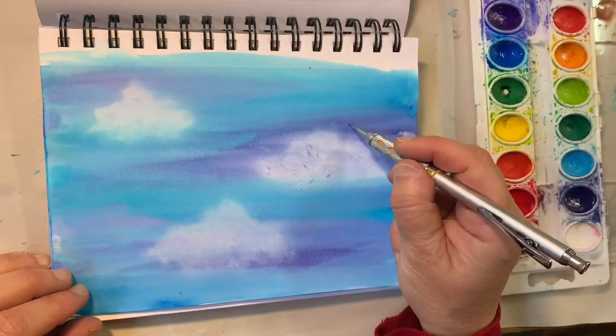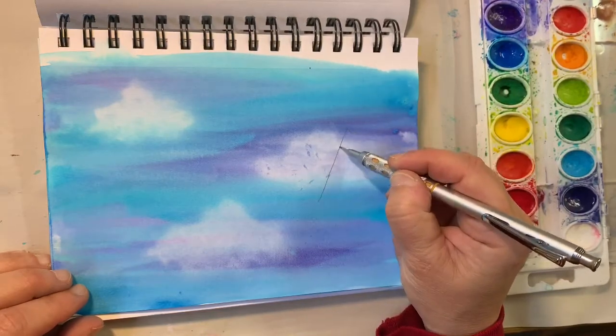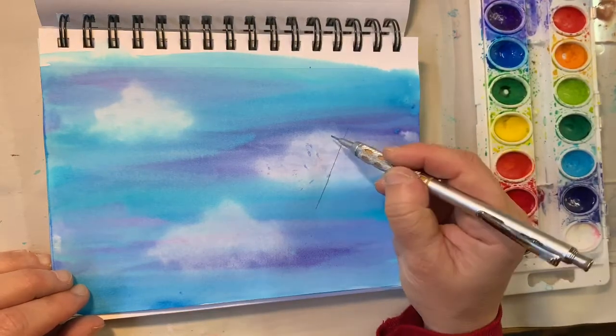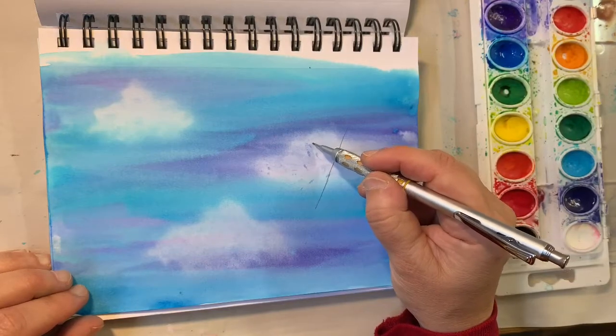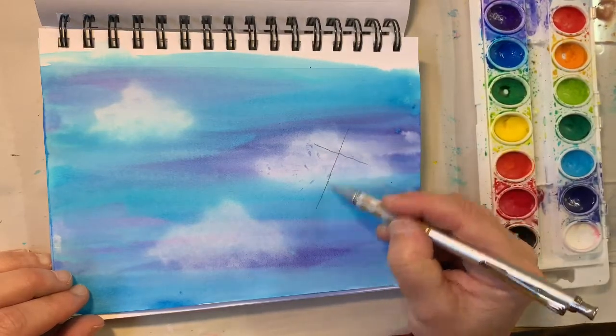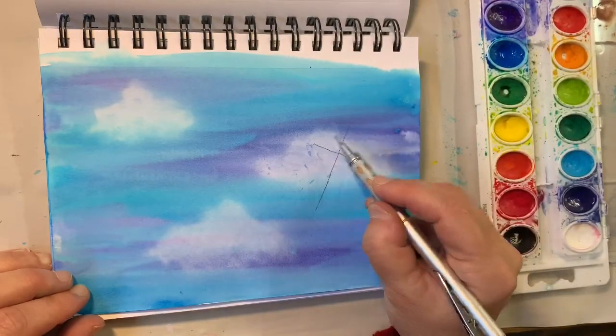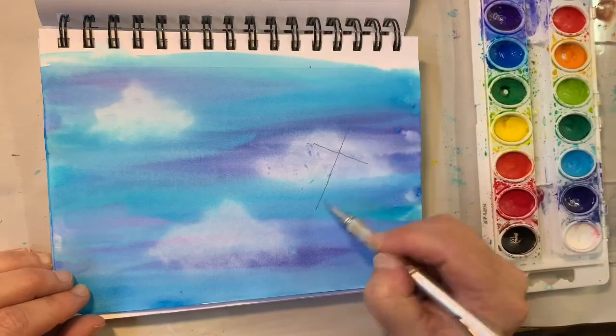Now I'm going to put a long line here and put a cross — it's like a plus sign. The bottom line is longer than the other line, and then I'm going to connect these four ends.